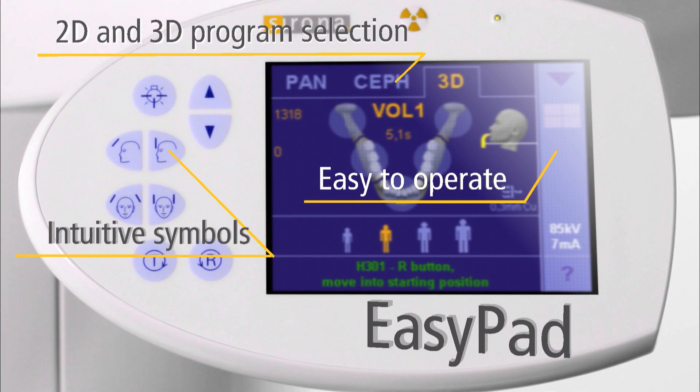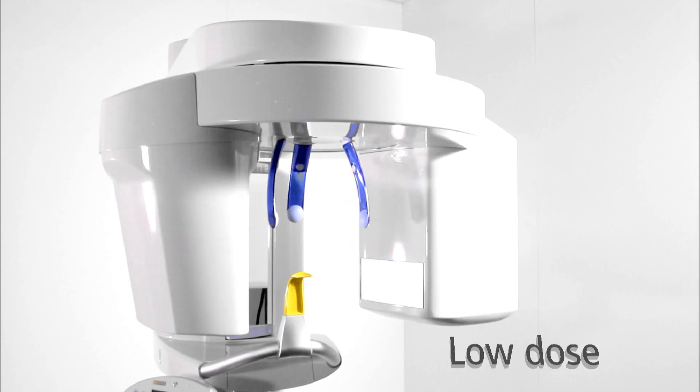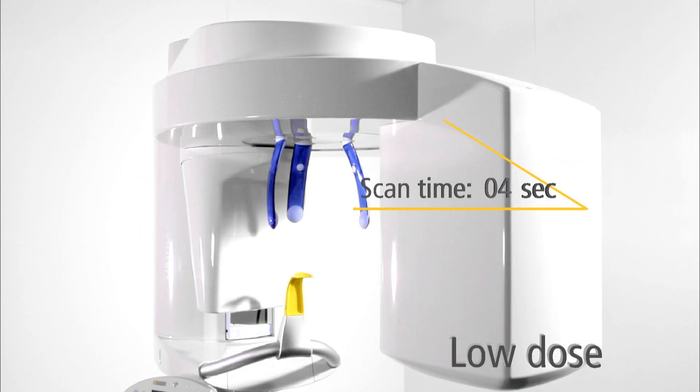3D imaging will increase your diagnostic capabilities. The rotation time for one exposure is only 14 seconds, and the effective radiation time is only 2 to 5 seconds.